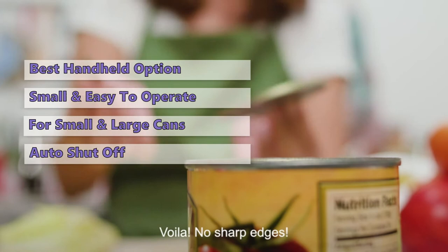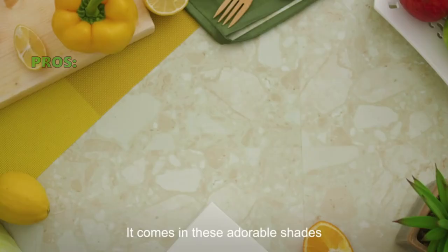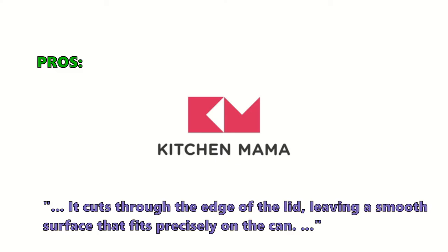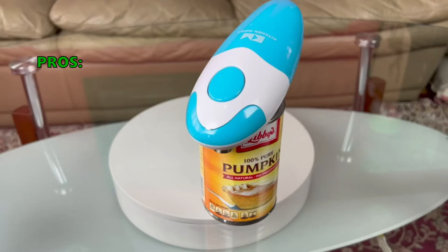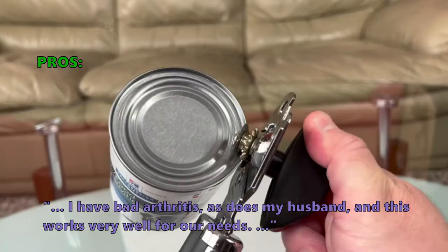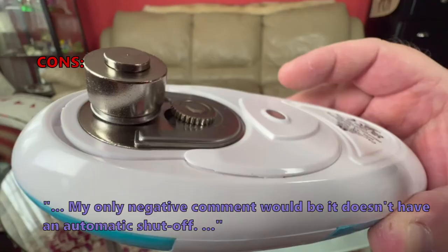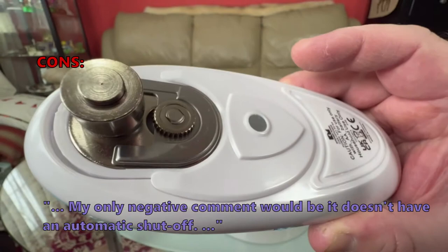The Kitchen Mama opener also has a built-in stop button to ensure cans are not damaged while opening. Customers who like it note that it cuts through the edge of the lid leaving a smooth surface that fits precisely on the can, and that it works very well for those with arthritis. A few customers found negatives: it doesn't have an automatic shutoff and they worried it might not last long, as it sounds strained while working.